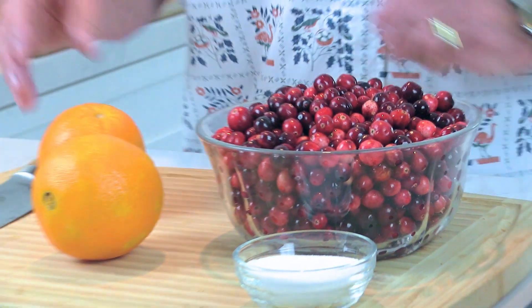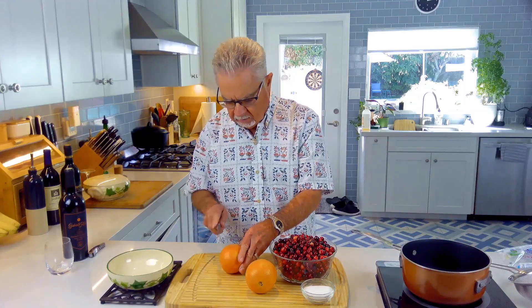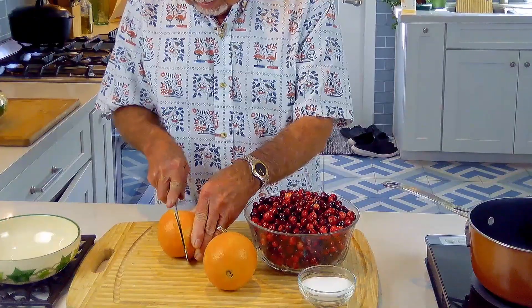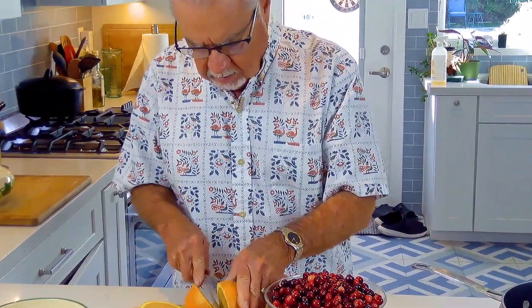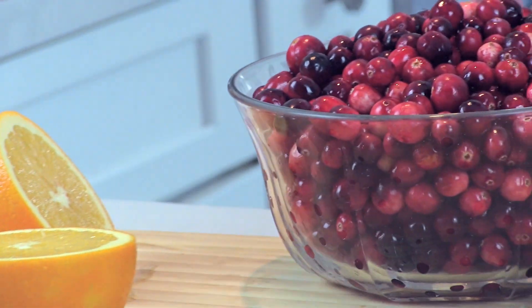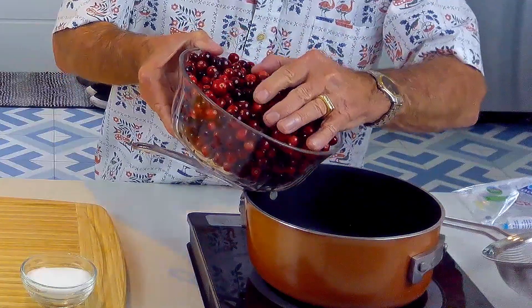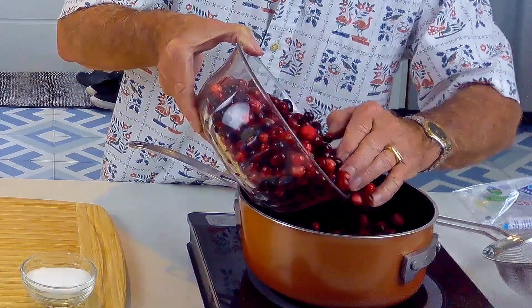The ingredients are going to be a quarter cup of sugar and the juice of two oranges. I've got my cooktop on about medium to medium-high heat, and I'm going to go ahead and cut these up.